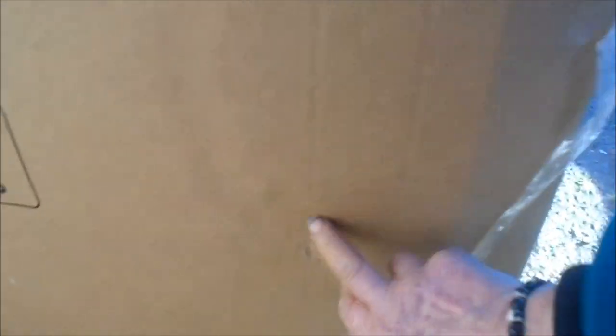Got a little dent here — you can see it. You can see the dent in the box too.